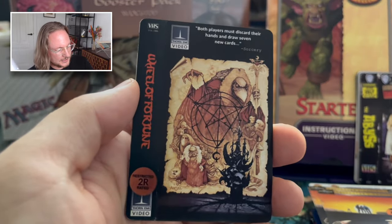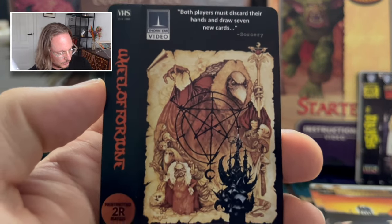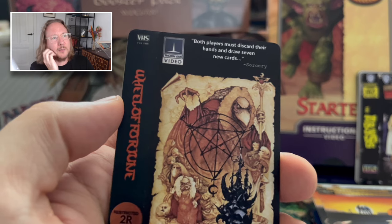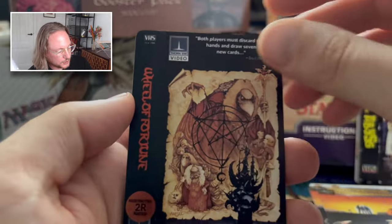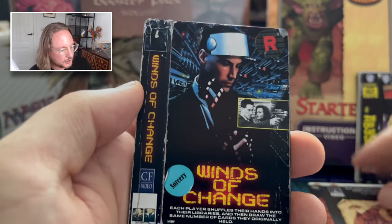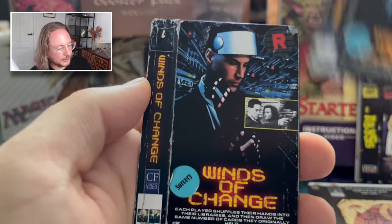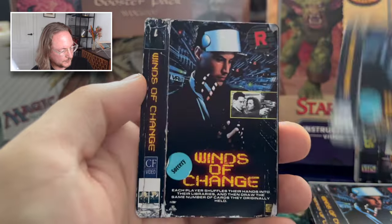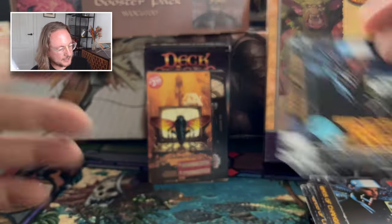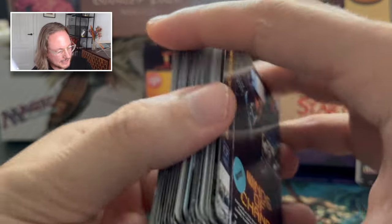Volcanic Island — is this Tremors? The one with Kevin Bacon? I think that's it. Three of these. Then we've got more from the Never-Ending Story — or is this The Labyrinth with the diamonds? The Goblin King? I think this is Wheel of Fortune — The Labyrinth. One Wheel of Fortune. Johnny Mnemonic — Winds of Change. I really love this movie. Four Winds of Change. And that's it — those were the first 60 cards in the deck.